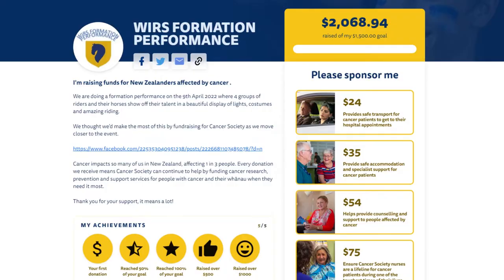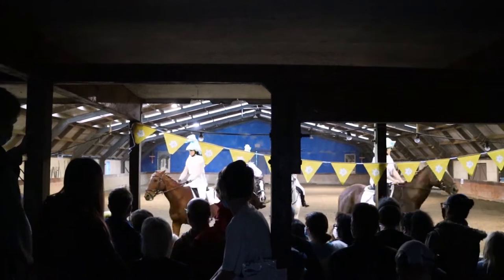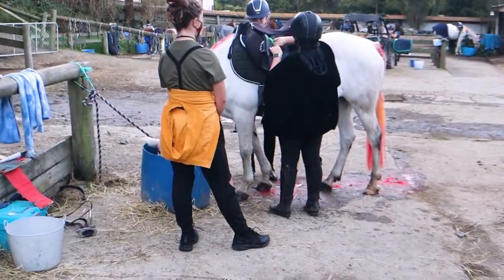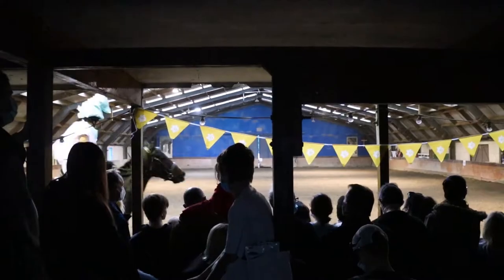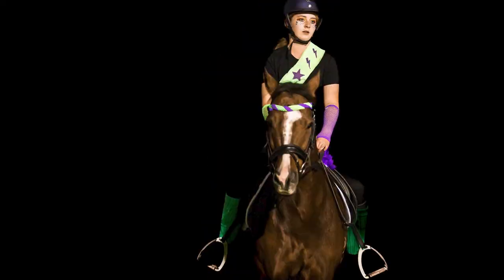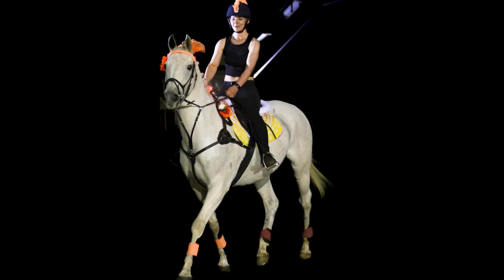They actually raised over $4,000 and I had the opportunity to go and take some photos. In this video I'm just going to let you know what sort of challenges I encountered and how I overcame them, because it was pretty dark and as you can see in these shots here I really had to work at it.